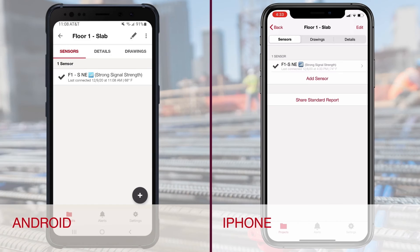The sensor is ready to install. Visit the Hilti Concrete Sensors How-To Video Library for a detailed installation video. Once the sensor is installed, you have the option to document the installation in the app.